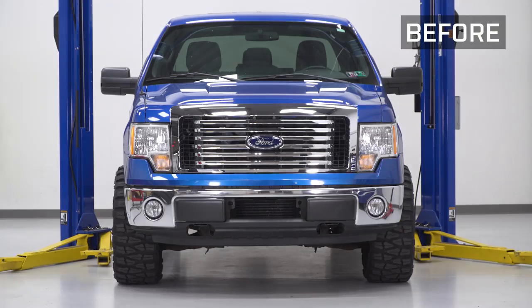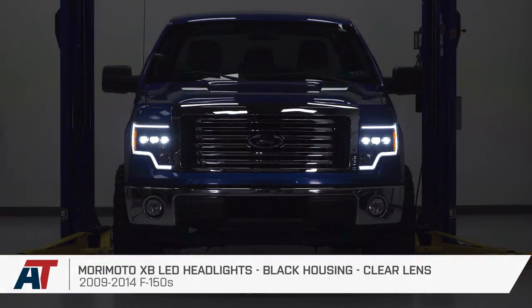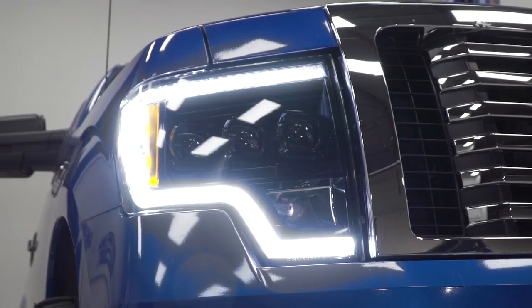And that's going to wrap up this review and install of the Morimoto XB LED headlights with black housings and clear lenses, fitting your 2009 to 2014 F-150. Thanks for watching, and for all things F-150, keep it right here at americantrucks.com.